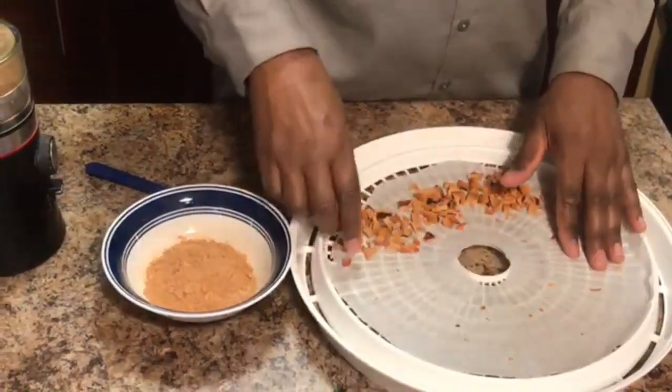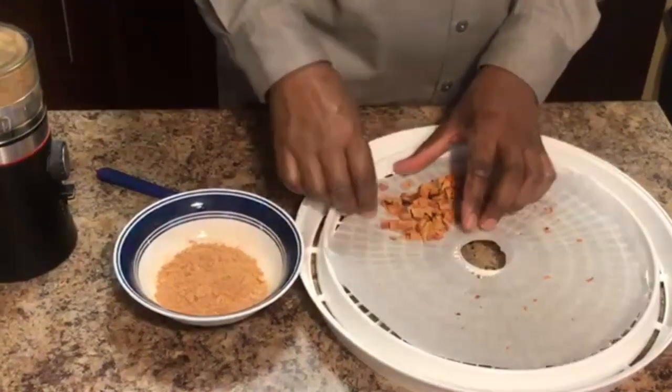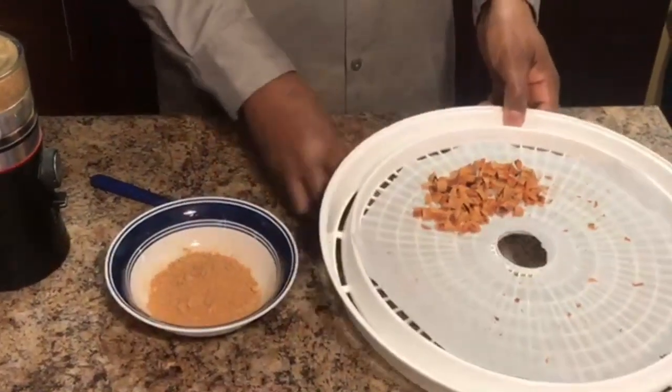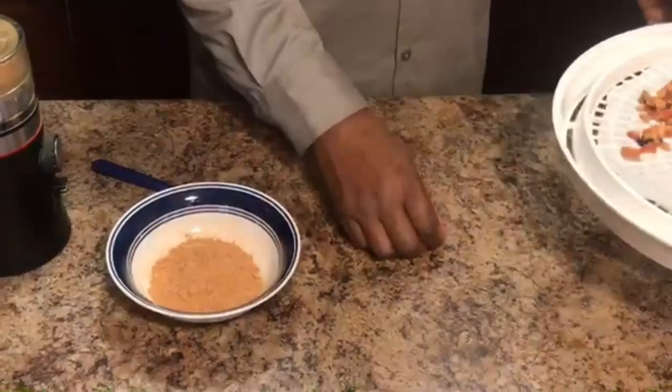Here it is ground really nicely, to the desired texture. This is the last batch that I will be using for dehydration.